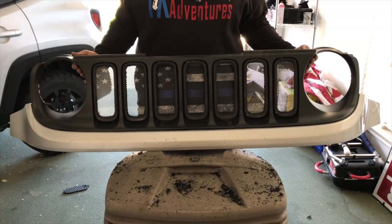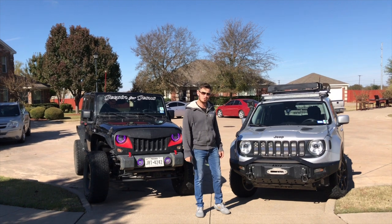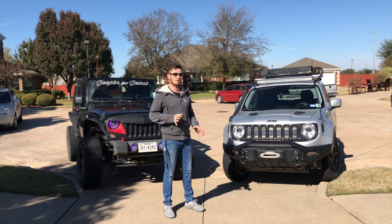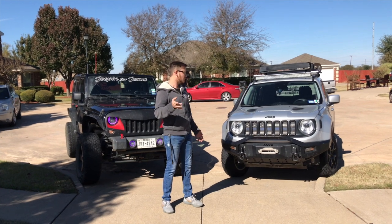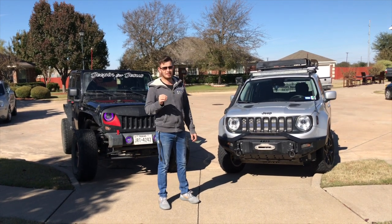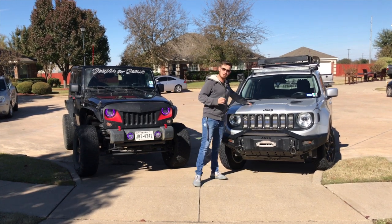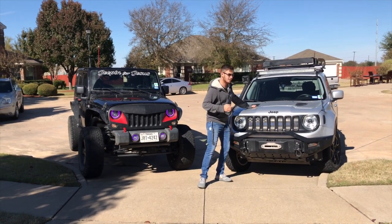We're going to finish getting this installed onto the Renegade. We got the Dirty Acres grill mesh installed, went for a test drive, and on average it was running about 210 to 220 degrees beforehand — now it's running at about 190 to 200. That's a pretty substantial drop in temperature. Right now it's about 66 degrees outside. We don't have the winch in, so it's not a true test, as the radiator only sits about halfway, giving about half the efficiency. We also have about three hood vents installed which push airflow up through the vents.